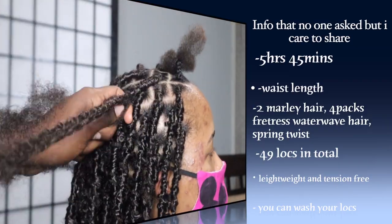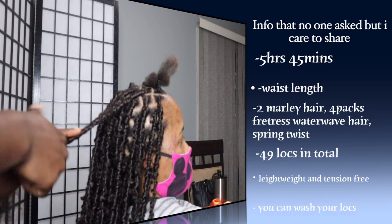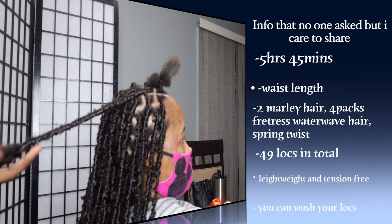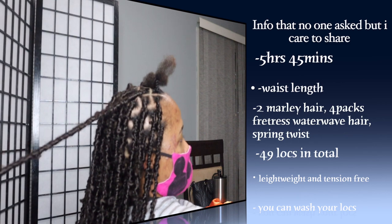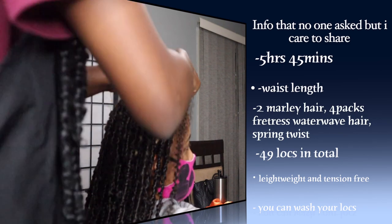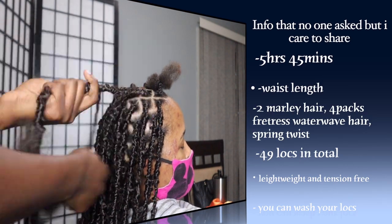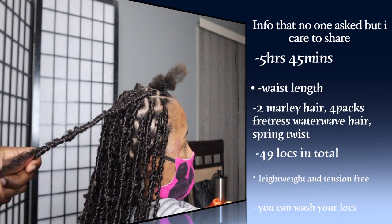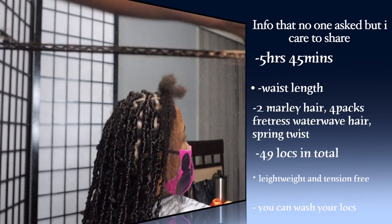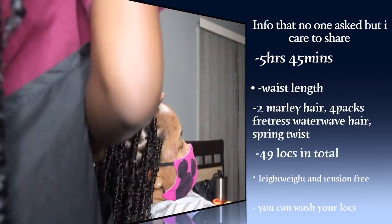Yes, you can wash these locks and they are not going anywhere. This style can last about two months or more — and you know how locks are, the longer they get the better and more natural they look. If you want to keep it in for two months I do recommend a touch-up, and hopefully I'll record how I do a touch-up one day. This style is definitely worth it — that's why people charge an arm and a leg, because it's a process and it lasts a very long time.